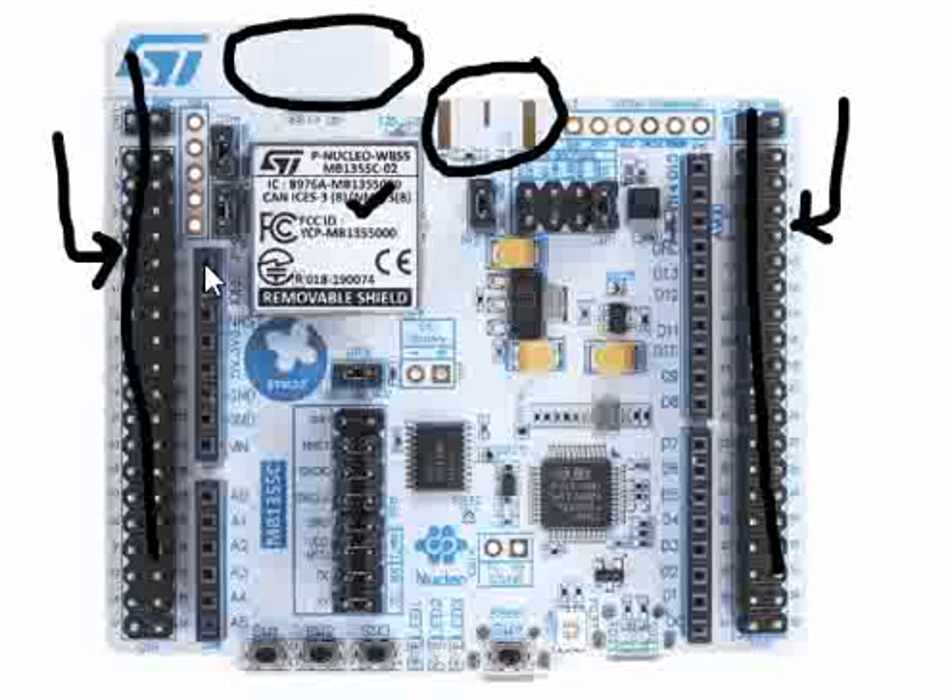You also see the row female pin-header connectors here. These connectors are Arduino-compatible connectors where there are a number of Arduino shields available even on the ST website. You can have a lot of them, or you can design your own, or you can buy boards from outside and mount them to extend the functionality or peripheral usage on this board.